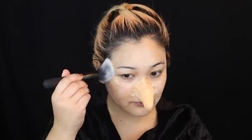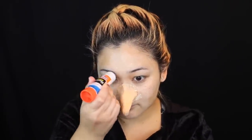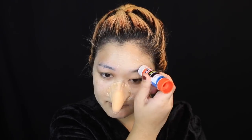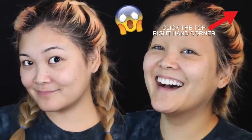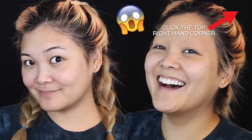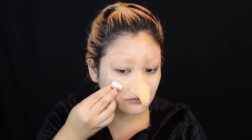You want to give the liquid latex time to dry. Once it's dry, dust over some powder to eliminate that shine. Then I'm going to block out my eyebrows with a glue stick. If you're unfamiliar with how to block your brows, I do have a detailed tutorial on that — you can click the link in the top right corner. We want to do this because we're going to create a whole new set of brows for this look. So now that our brows are blocked, we can work on the face.